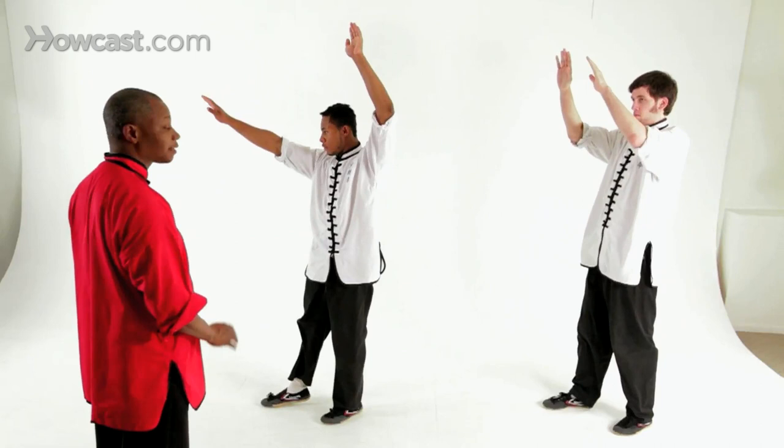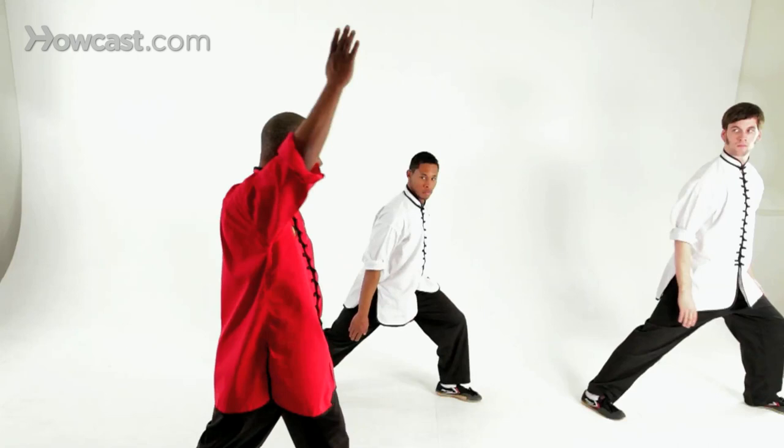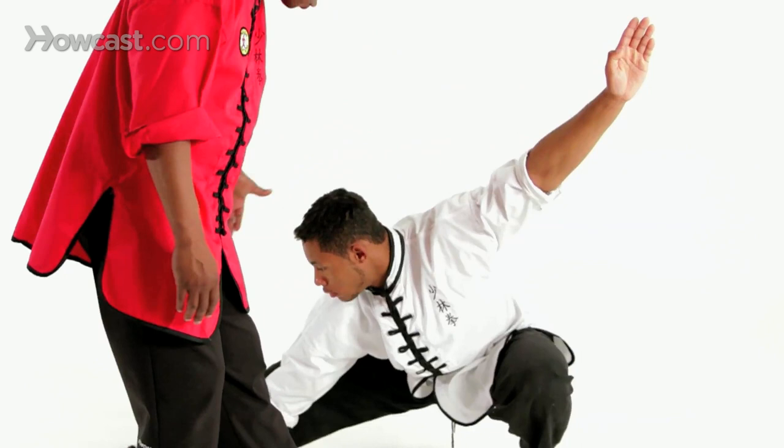The next technique will be wheeling arm and slap the floor. From here, what I'd like you guys to do is turn to forward stance, raise your right arm, and then turn and raise your left arm. Continue to turn until you drop down into your poo-poo or drop stance. You want to slap your hand right near your foot, and you want your palm to face out. You also want to make sure that your arm is in a straight line.